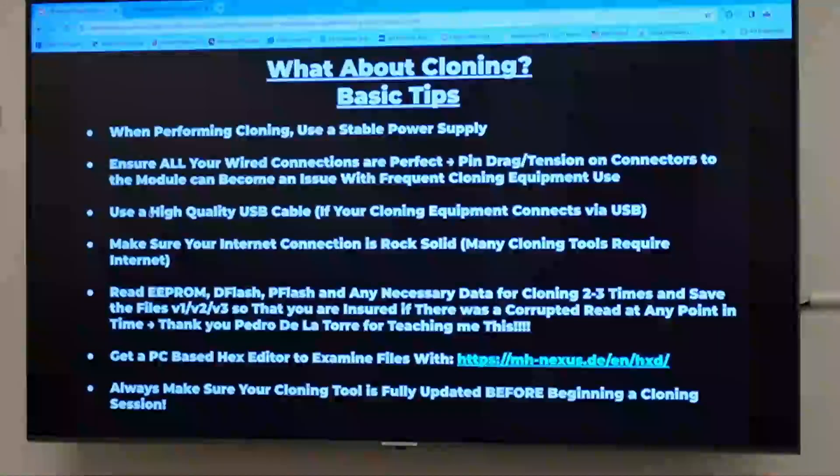Cloning — there are situations where either you have to or it's actually a better decision to clone a module. So some basic tips I've been taught by guys who do this all the time, who are far smarter at this stuff than I am — these are still useful tips.